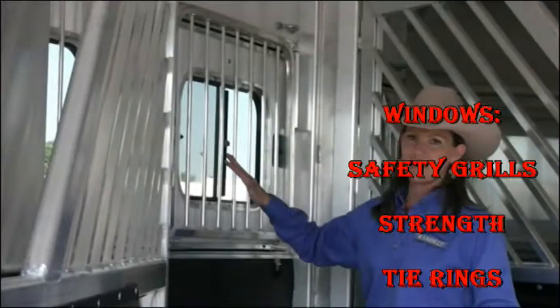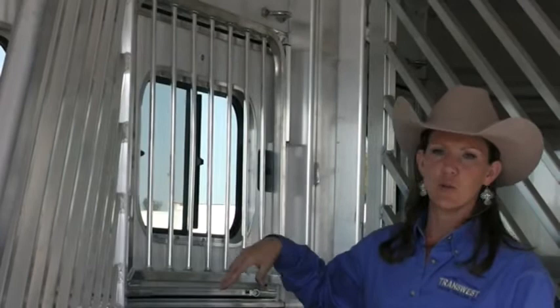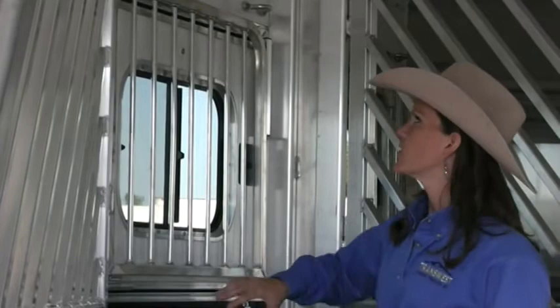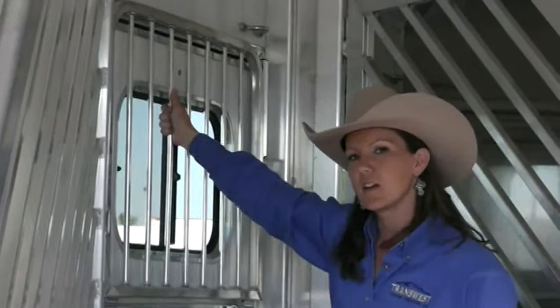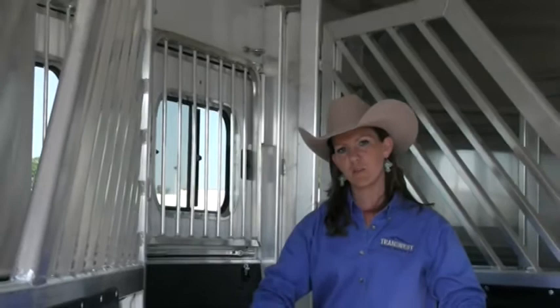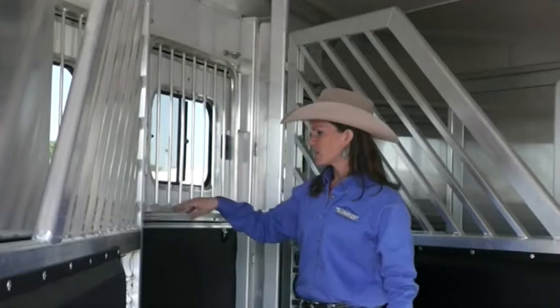Next thing we're going to look at is the windows. With these Cimarron trailers, everything is custom built at the factory — they're one of the true custom manufacturers left in the United States. They're not just ordering in parts and riveting and slapping the trailers together. There's pride and fit and finish and integrity in these trailers. These particular safety bar grills have nice radius corners — no sharp edges. You can literally grab them and shake the whole trailer. Can you do that with the trailer you're looking at? I can literally rip a window off some of those other brands out there. If you can break it, imagine what your horse can do — go out there and test everything.